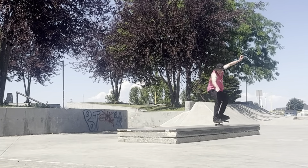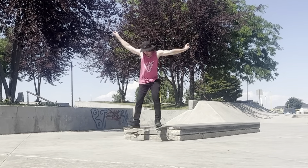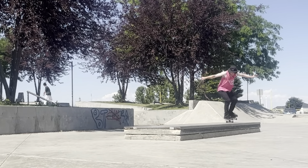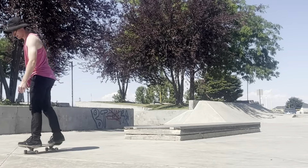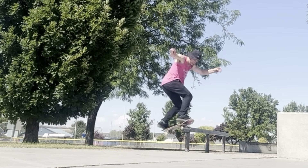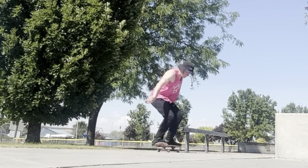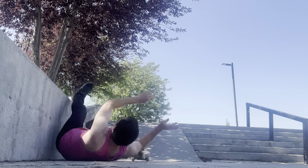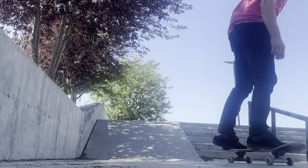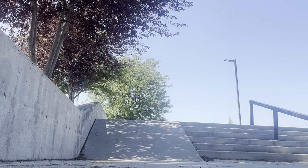Now we're at one of my favorite parks. I haven't done a true nose manual yet this whole summer, so I'll go for a couple of nose manual tricks and I'll see what else I can get. We're back.